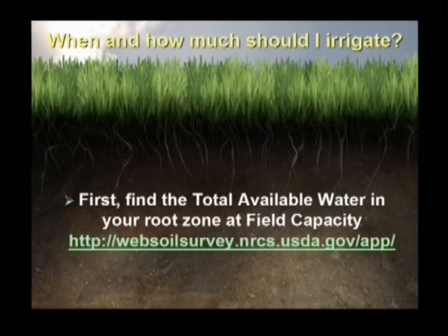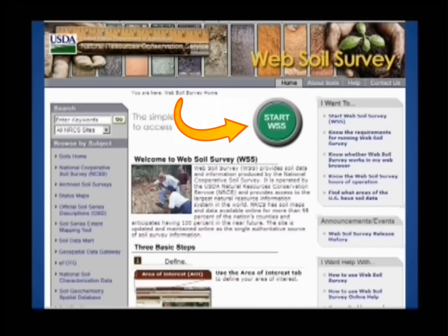To find this information, go to NRCS's website at websoilsurvey.nrcs.usda.gov/app/. Now click the green Start WSS button.